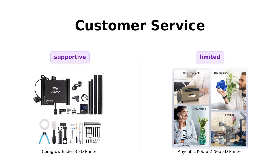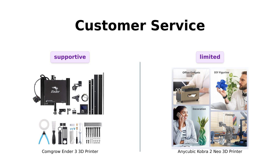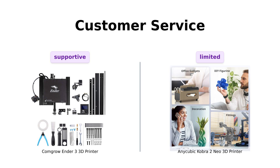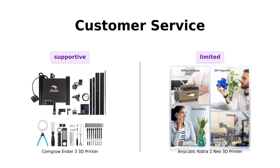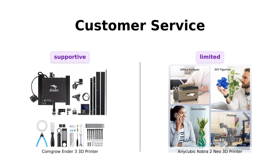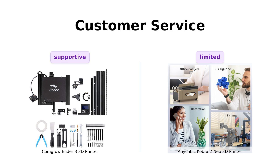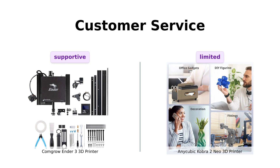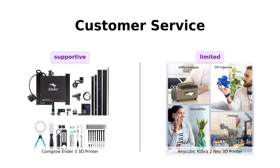And finally, customer service. The Ender 3 offers lifetime technical support, which is like having a tech-savvy guardian angel. The Cobra 2 Mio, on the other hand, gives you a one-year service with specific coverage for the print head and heated bed — so if you're the kind of person who breaks stuff regularly, you might want to consider this. Reviewers have mixed feelings about Anycubic's customer service, while CommGro's support is generally well-received.